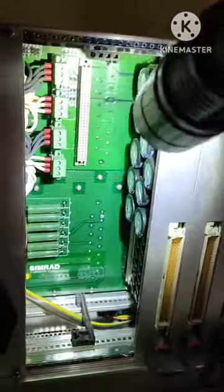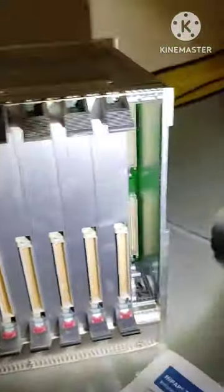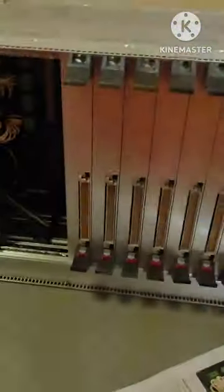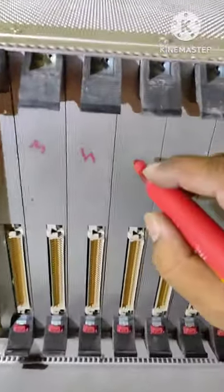This is the back side door — like the back side door. This is the back side door.